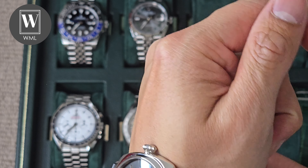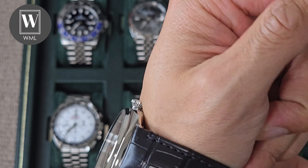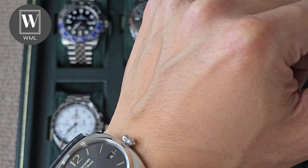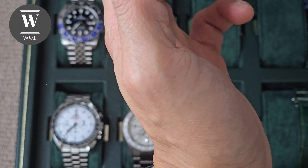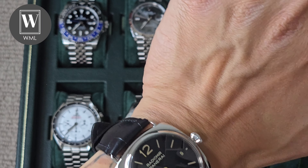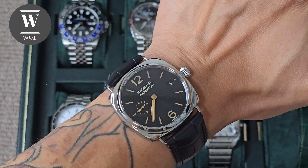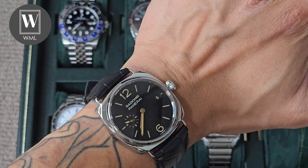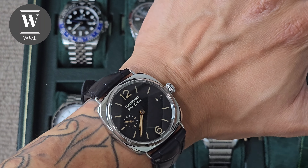Nowadays, the sizes and lug-to-lugs have become larger due to modern tastes, and that's fine — I enjoy a bit of both. Moving on from there, we've got the Panerai Radiomir Quaranta. Quaranta is 40 in Italian, and the lug-to-lug on this is 48mm.